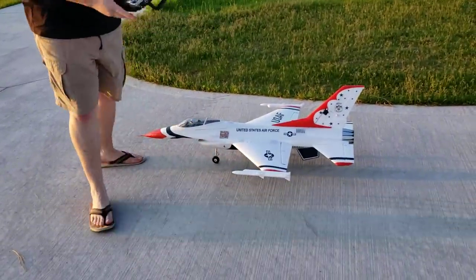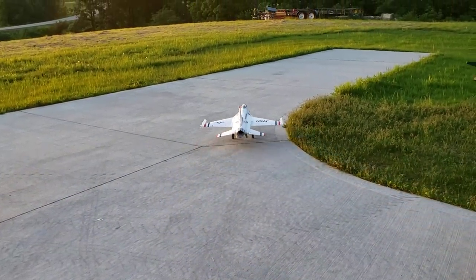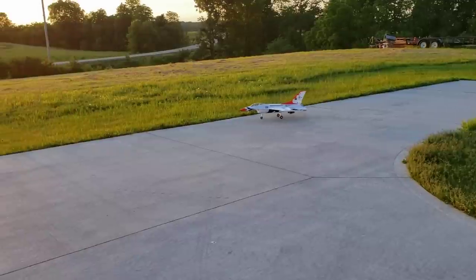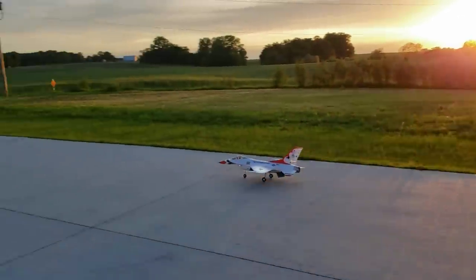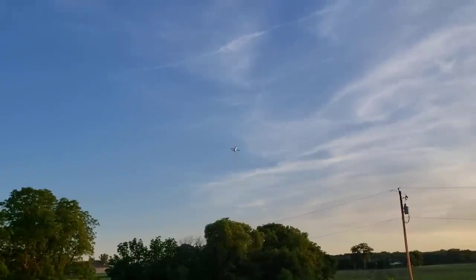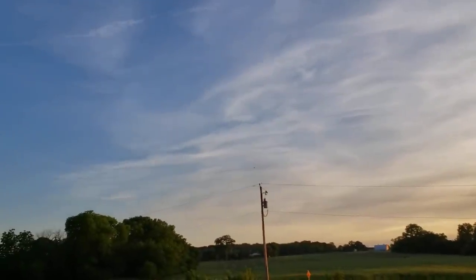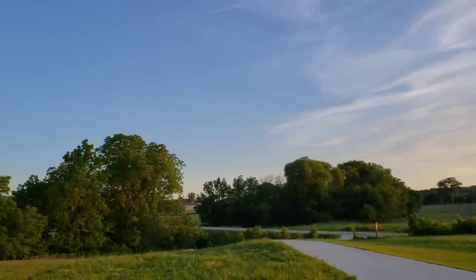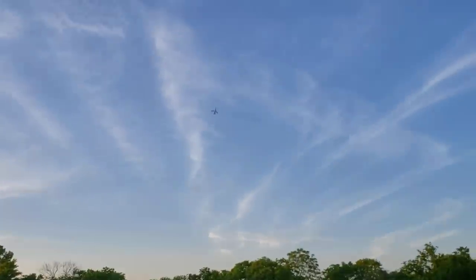Timer set to three minutes. That thing sounds good - turn baby turn. Okay, ready? No flaps. Oh, that is awesome - out of the gear! That was the maiden pass. A little sluggish on the rolls, probably because of my expo.